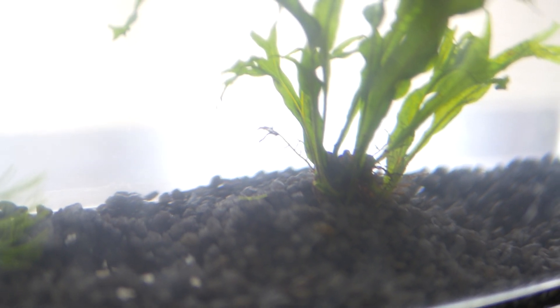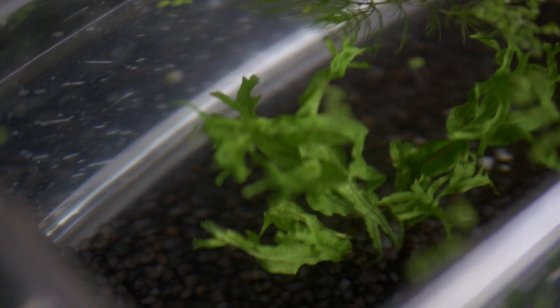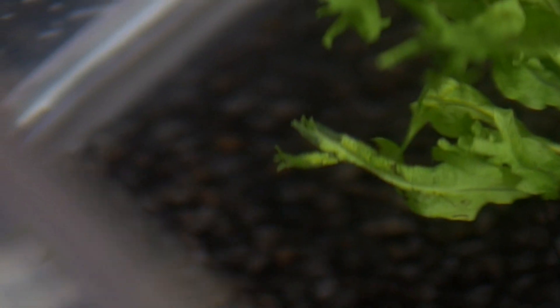Then I went and purchased this Java Fern — but it's not a regular Java Fern. It's a fancier version called Windelove Java Fern. As you can see, the difference is at the tops or ends of the leaves they branch out into smaller leaves, and you can even see at the tips they branch out into tiny young leaflets.